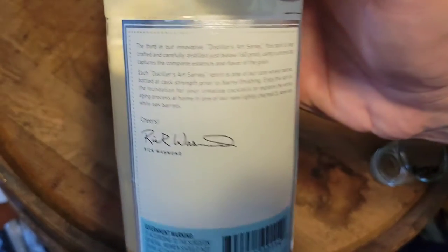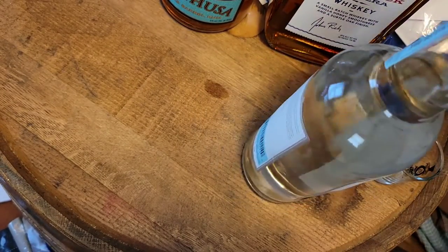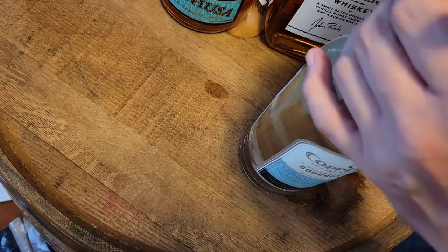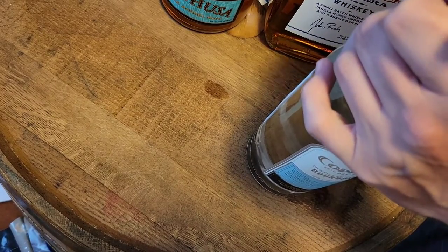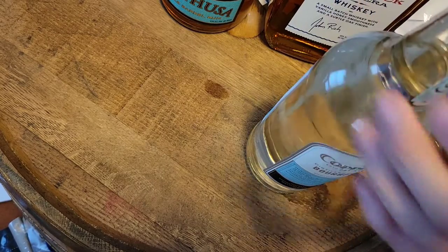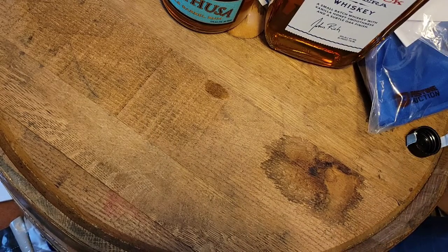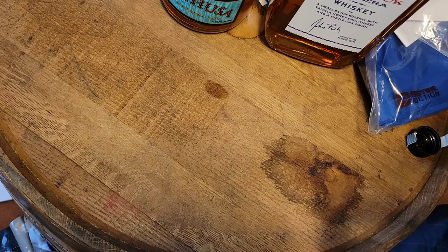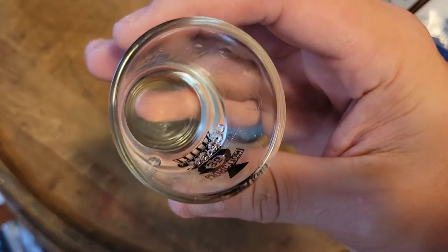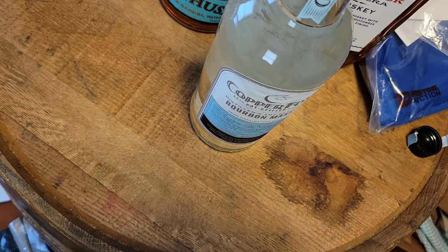There's a little bit of reading material on the back if you want to pause it. We had gin from Copper Fox and I didn't really rate it as high, but if I remember correctly what this flavor is and how good this is, this should get a very good or at least a good rating based on what I remember. Smells good — smells like corn right off the bat. Very clear, nothing to it, pretty strong at 124 proof.